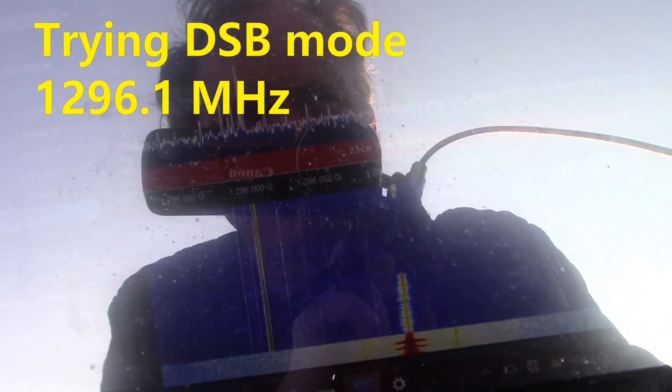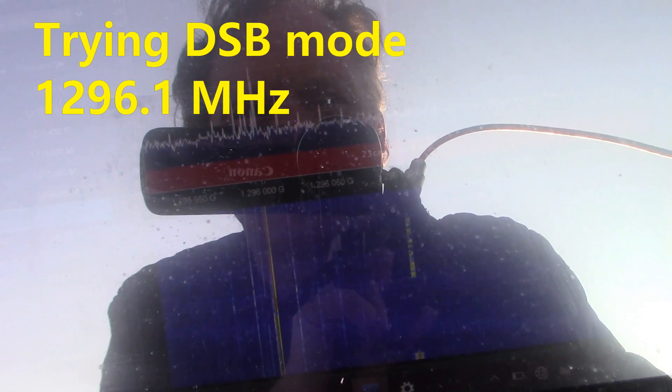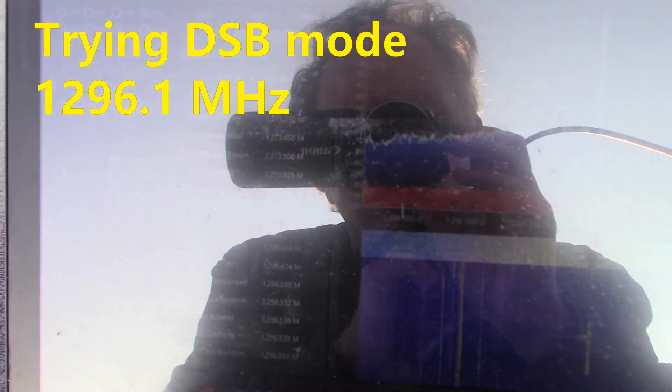Yeah, I just want to go there on sideband, on sideband. It's double sideband — I'm on double sideband, double sideband.